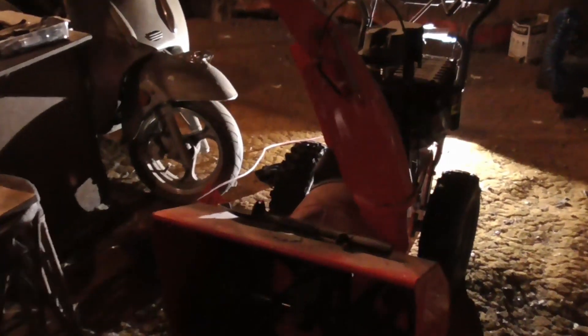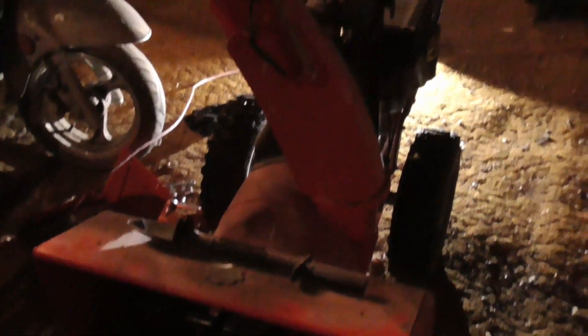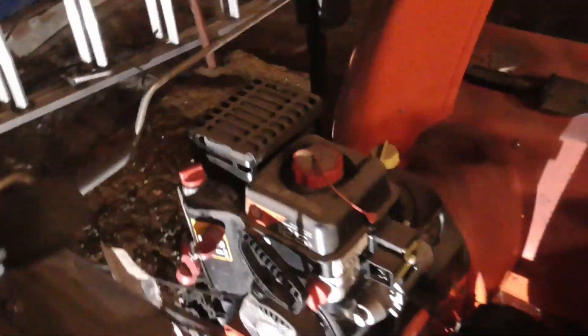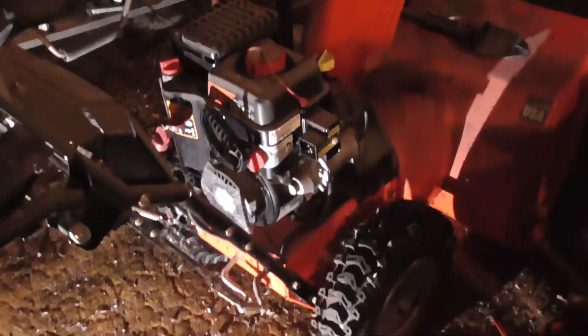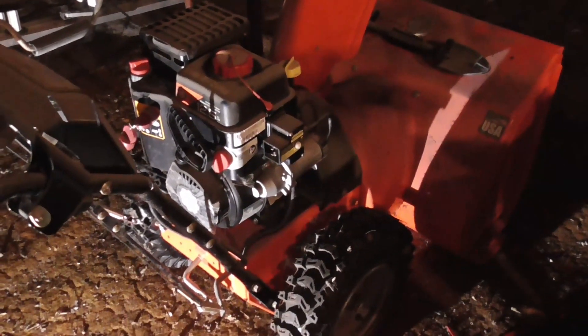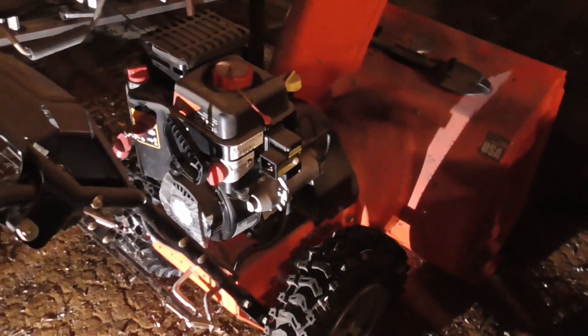I have a problematic snowblower right now. It is an Ariens — pretty nice model, the Deluxe 28. It's fairly new, probably three years old. It's my buddy's, but very low hours. He let me borrow it like two years ago and it worked fine. Used it two times, worked great. Probably the best snowblower I've ever used.